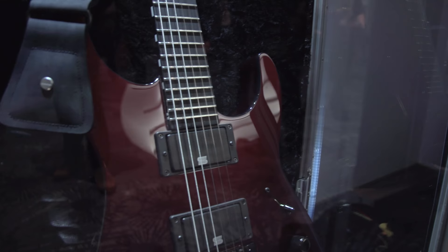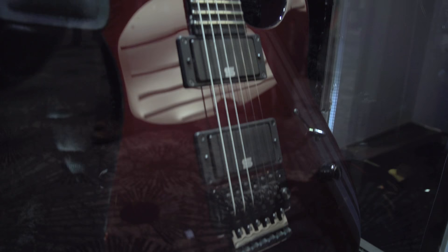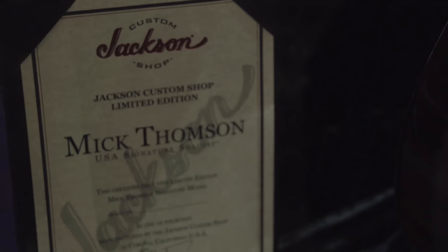This guitar also comes with the mono strap, which he plays live, a signed certificate, a Slipknot tour laminate, and two picks. We're very excited to welcome Mick Thompson to our family here at Jackson.